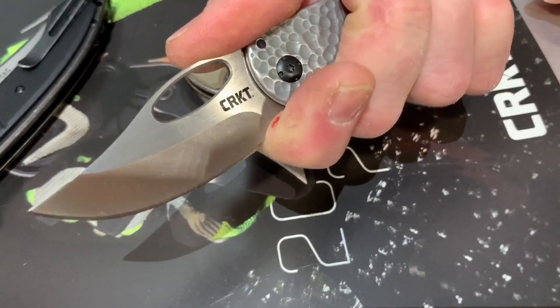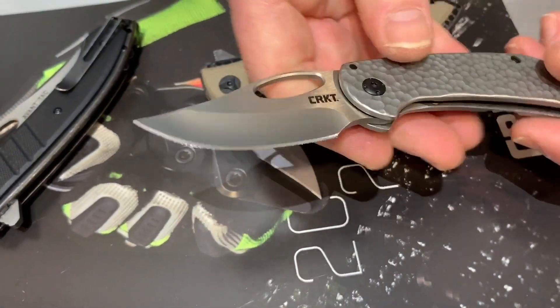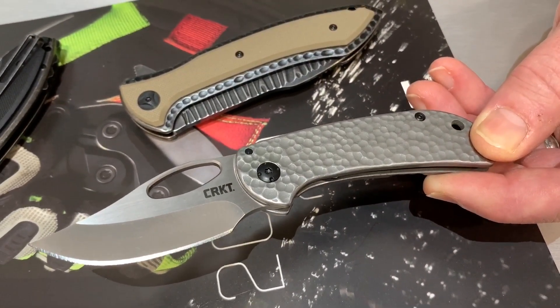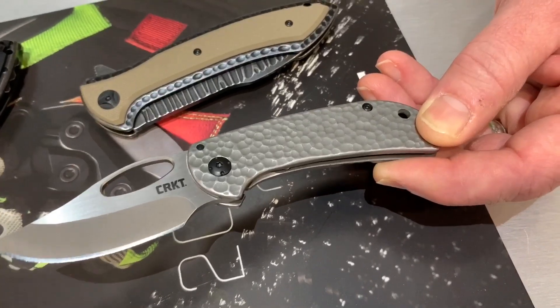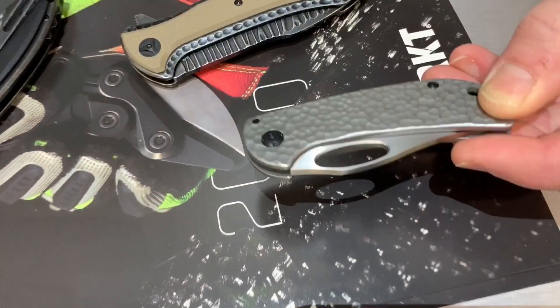It looks like a very usable blade design. It's good for those of us who have a little bigger hands, with the four-finger choil. The hammered finish is interesting — very nice. Small knife though, easy to carry. Great for your pocket. Thank you so much, Eric. Love them knives — three new knives for 2020.